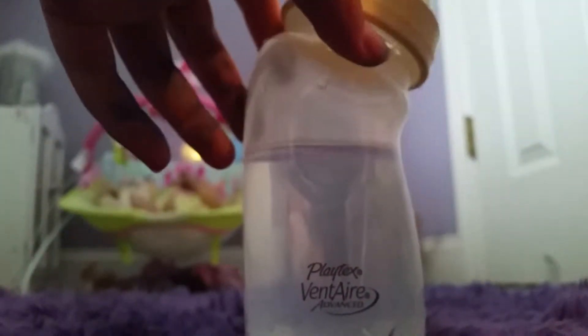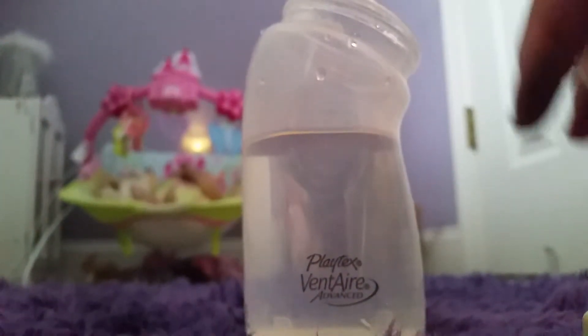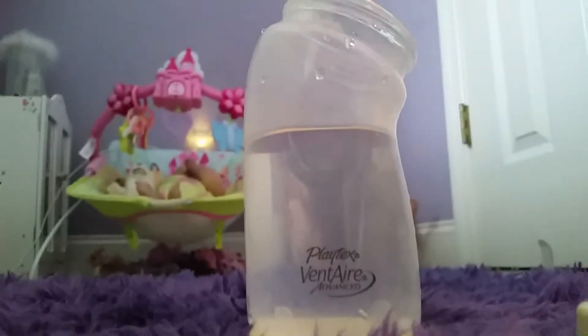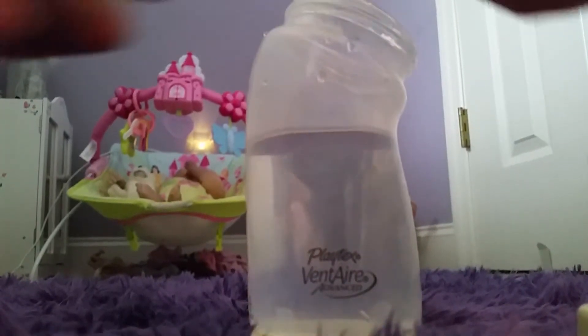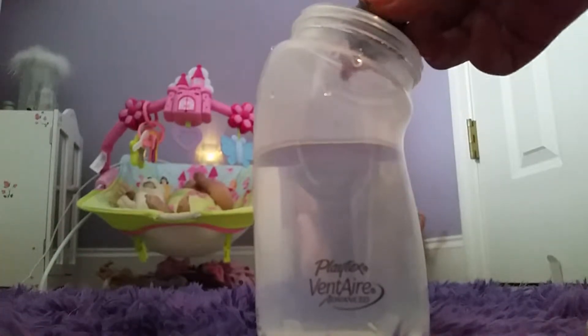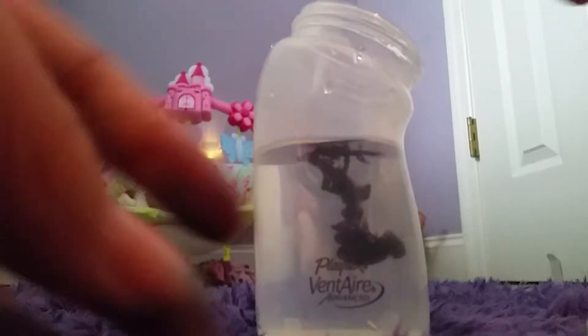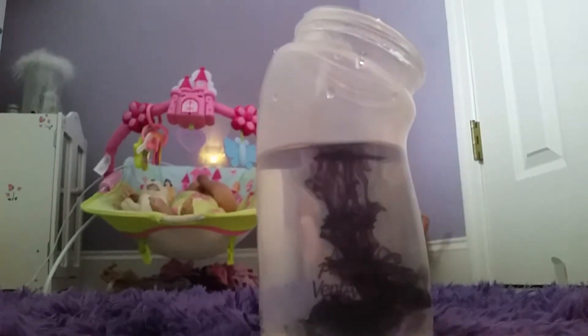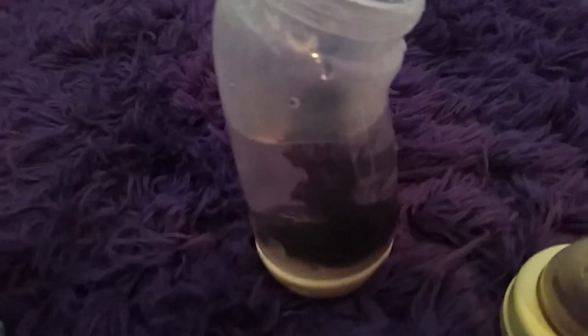What you're going to do is you're just going to take your top off and take your food coloring. Okay, let's take your food coloring. That did a lot of coloring. I'm going to shake it.